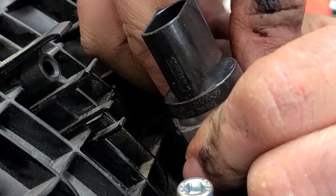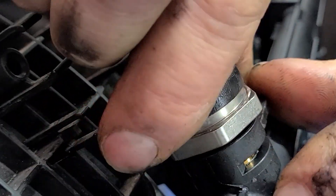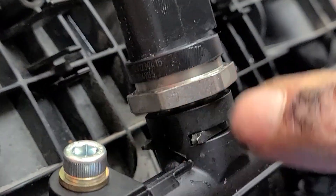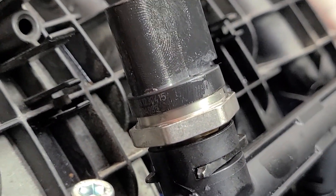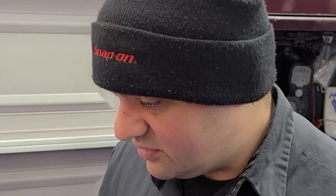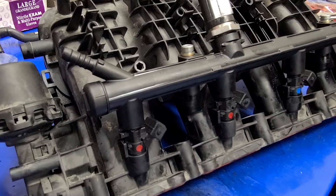It threads into that bushing, and you can tighten it. So that's that. Now we're going to go ahead and put this back on the car — we'll do that quickly. So that's all installed.